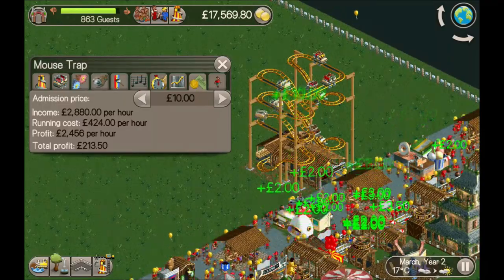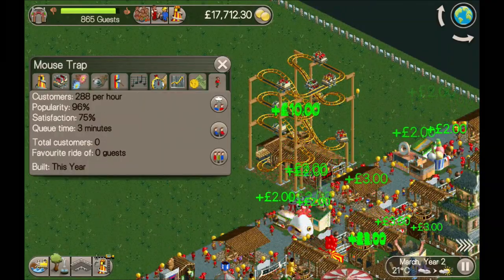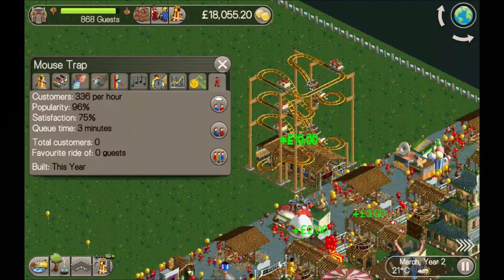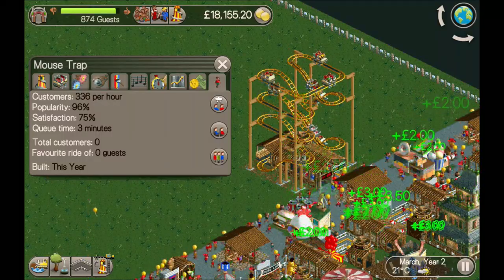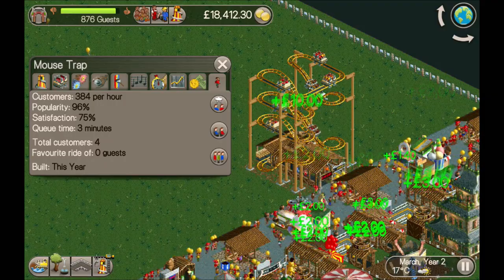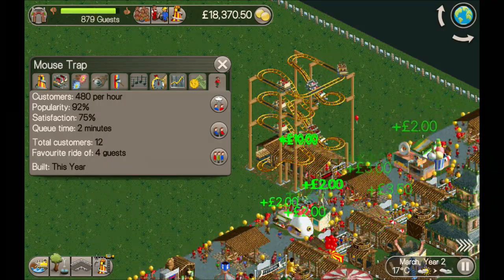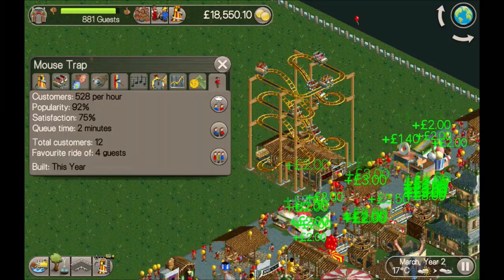It's not going to make you a ton of cash because it has got relatively low throughput. Once it warms up it will go up to probably about 450 per hour, but it's never going to make you a tycoon unless you spam tons of them.